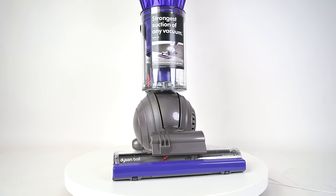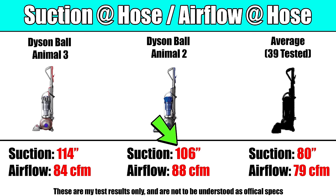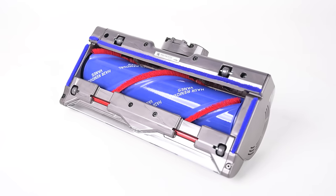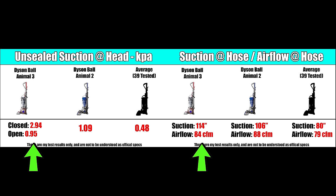Its immediate predecessor, the Dyson Ball Animal 2, had the most raw suction I'd ever seen on an upright vacuum. The Ball Animal 3 had almost identical suction and airflow numbers in our tests. The Ball Animal 3 did score much higher in the usable or unsealed suction test, but that was more to do with the head design, which is the real star of the show in my opinion. Needless to say, these power numbers are well above average for any vacuum.